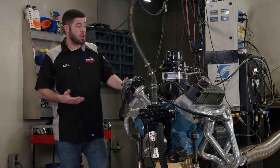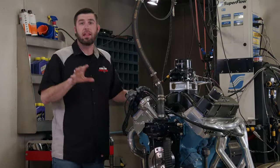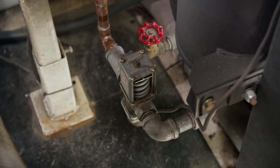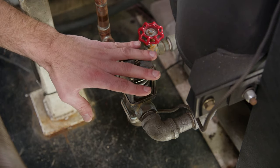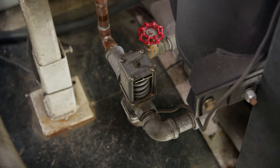When Pat and I hook engines up on our engine dyno, we never run a thermostat in the water neck, and there's a really good reason for that. The dyno takes care of the temperature control via a thermostatically controlled switch on the bottom of the cooling tank. Running a thermostat in this situation would restrict water flow and lead to inaccurate control over the temperature, and temperature control is very important when dyno testing.